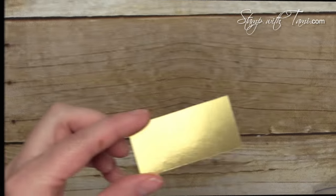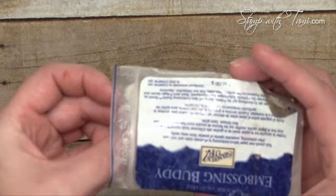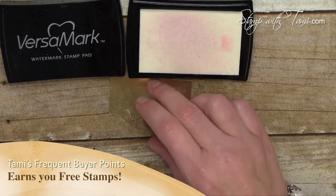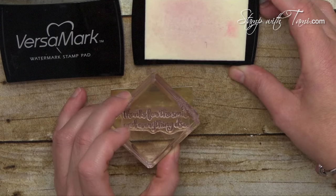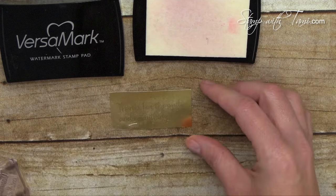Let's start with our stamping. We're using some gold foil cardstock here and before you stamp on it we're going to take the embossing buddy and just pet it over the top — this is going to keep the static down when we do our embossing. We've got the Versamark watermarking ink pad and the words I chose here are 'thanks for the smile and everything else,' and we're going to stamp that right in the center of our gold foil section.